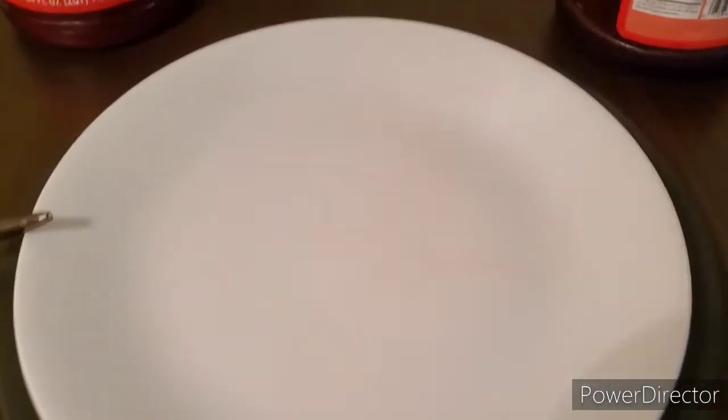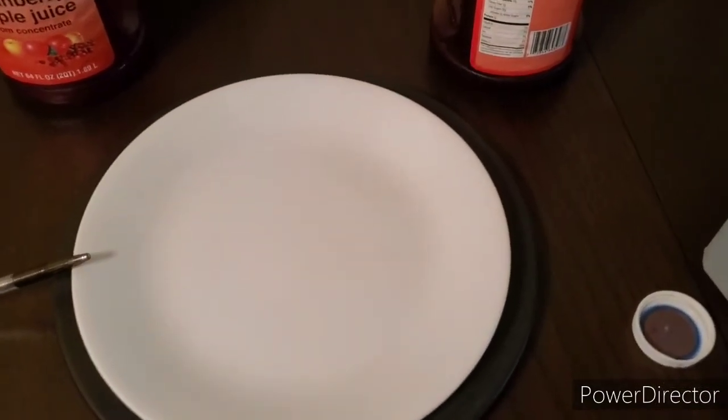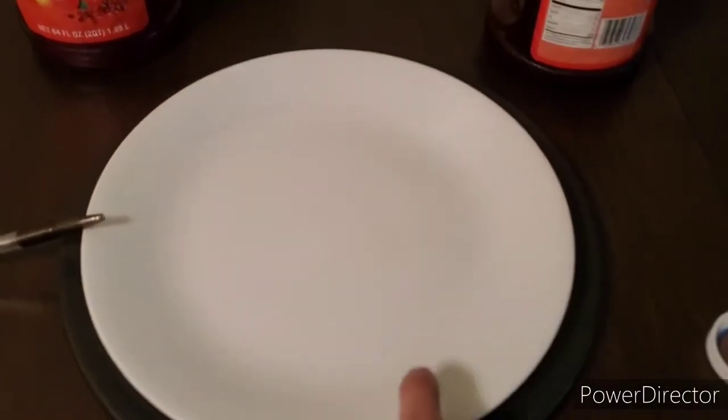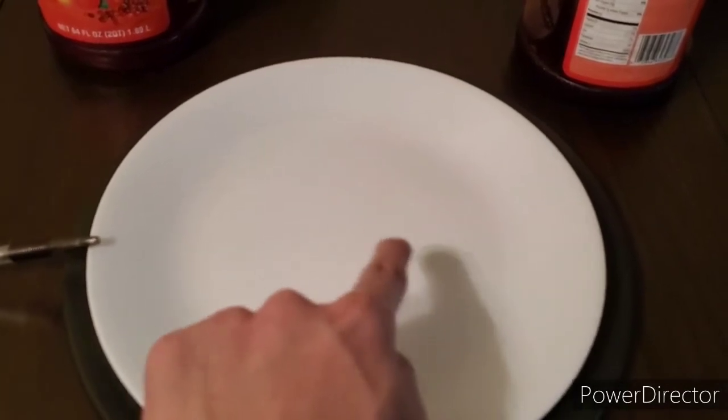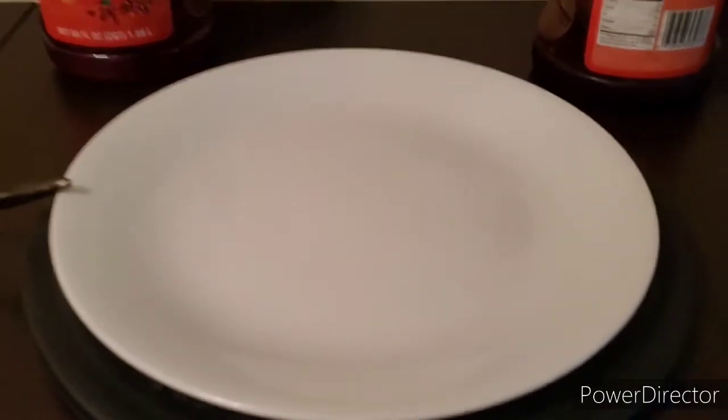I washed the plate and, though you can't really see it clearly here, this plate was pure white without a single stain. Now you can see a little bit of discoloration left behind by the juice, or the mixture of juice and alcohol — kind of like a ring and some swirl of lines. I don't know if that's going to be permanent. Let me go ahead and try the room temperature one.